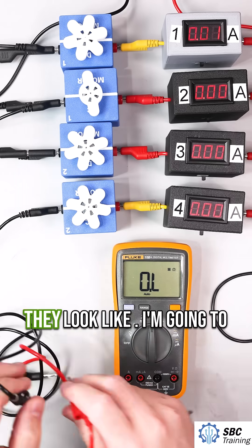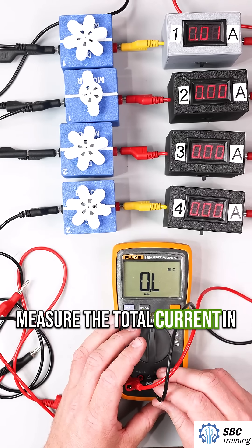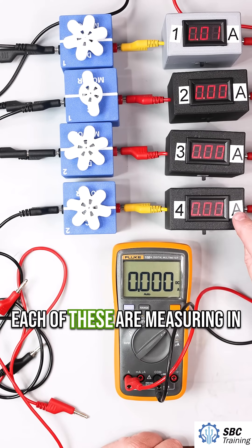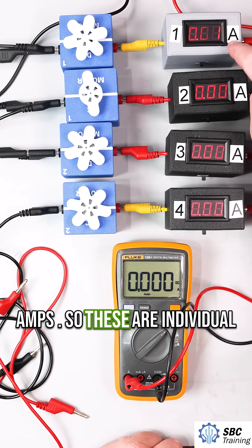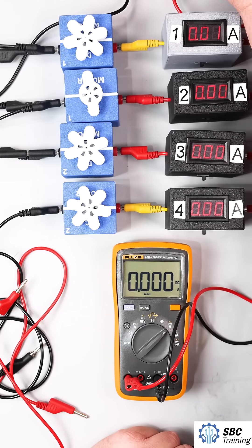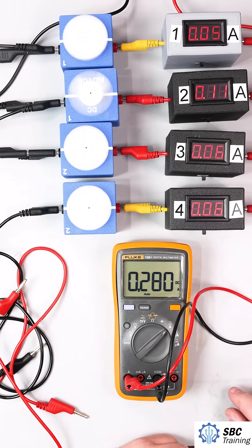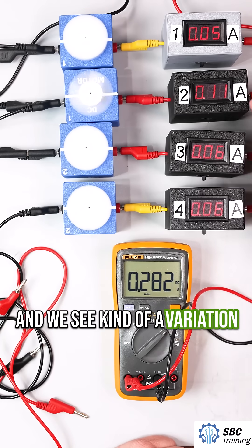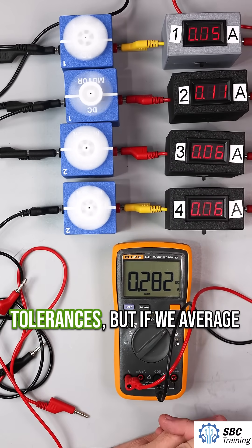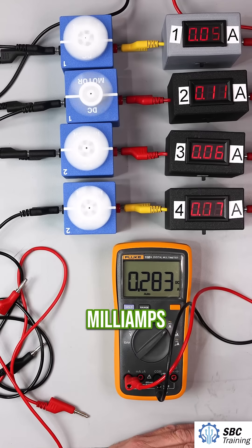Let's turn these on and see what they look like. I'm going to use this meter down here to measure the total current in the circuit. This is measuring in amps — these are individual motor current, and this is the total motor current. Some of these motors need a little bit of a nudge to start, and we see some variation in the numbers. If we average those out — remembering we have different manufacturing tolerances — it's approximately 50 milliamps.